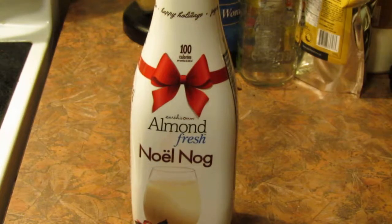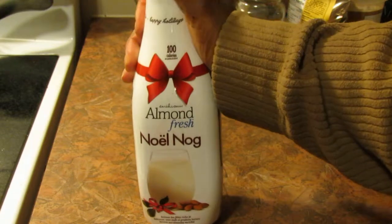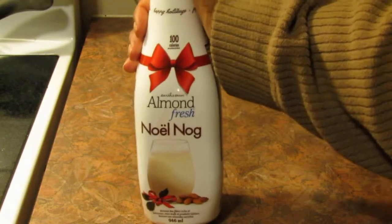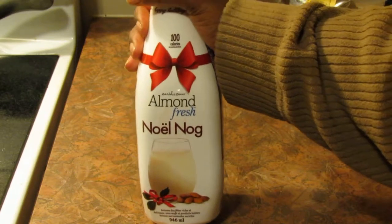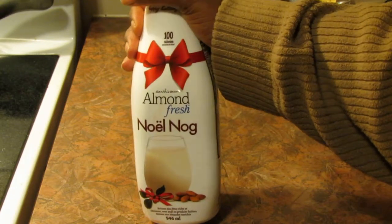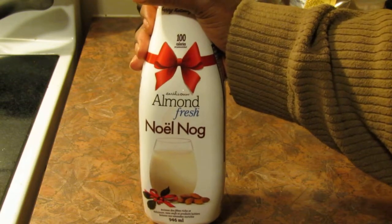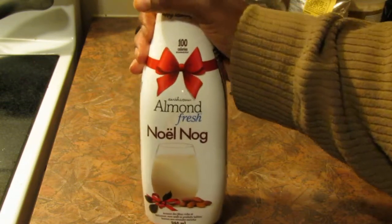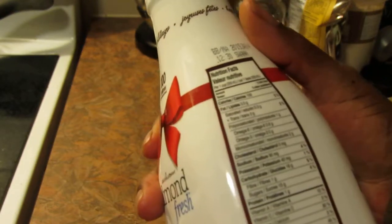Hello everyone. This is Earth's Own Almond Fresh Noel Nog. It's after Christmas, it's the new year, and this was on sale for $2.80 at my local grocery store, so I thought hey, why not pick it up.